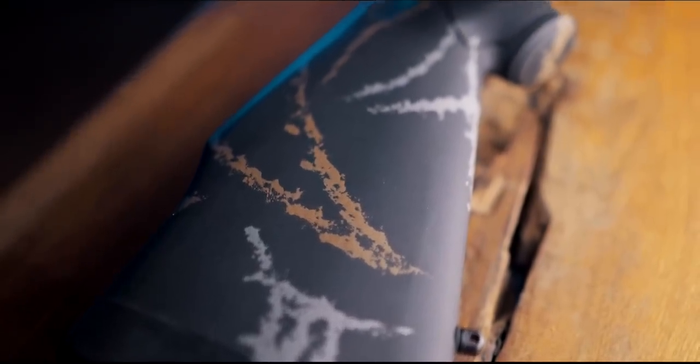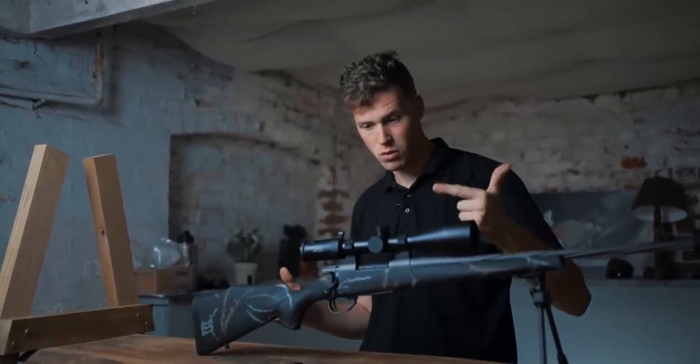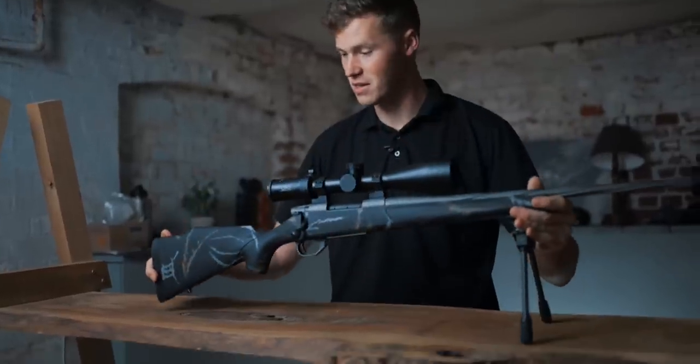When the big man himself, Steve Rinella, sat down with the gang and Weatherby to design this, their spec was simple: accurate, affordable, durable, and just straight up cool. You don't have to be a rifle expert to understand that this rifle looks particularly cool.